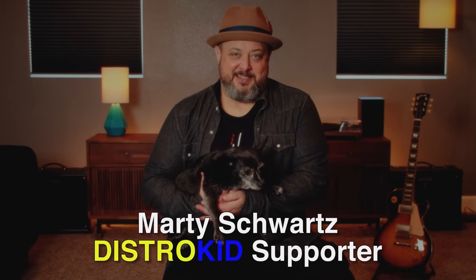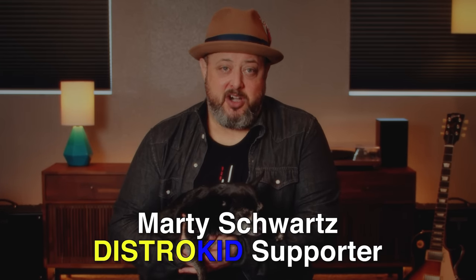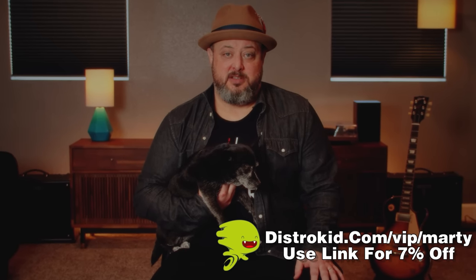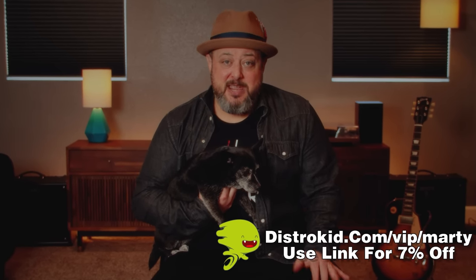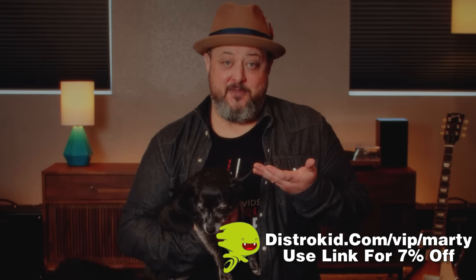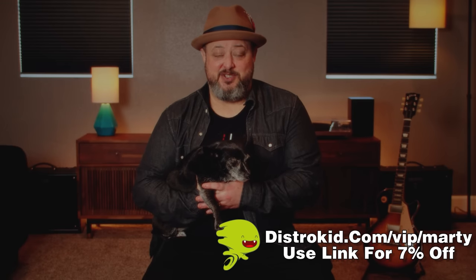Hello, what's up you guys? I'm Marty of Marty Music. Would you be an angel for a helpless co-writer today? Every day, innocent co-writers are denied their share of a song's revenue because it's just too hard to split payments between multiple writers. And as you can see, they're crying out for help. Please follow the link in the description to sign up for DistroKid.